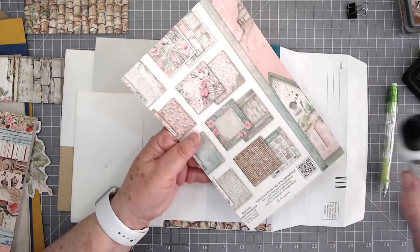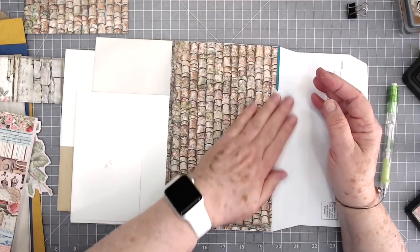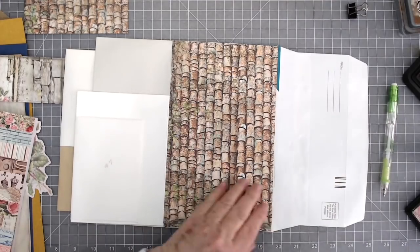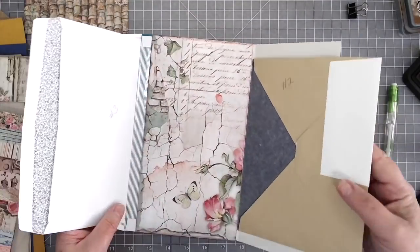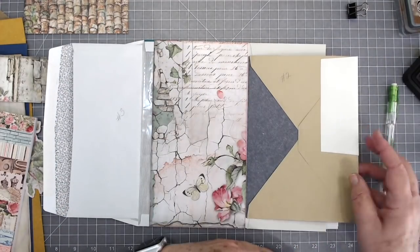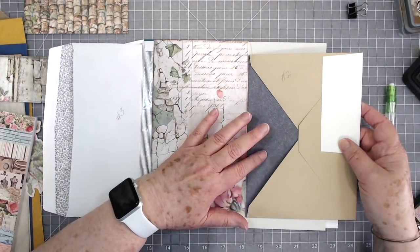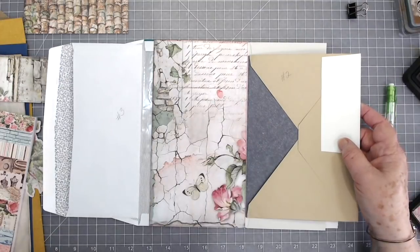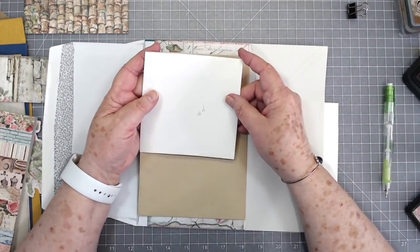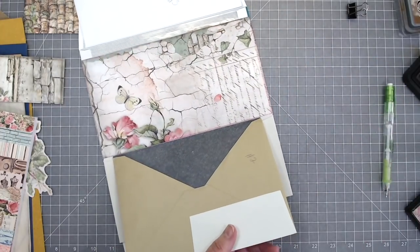I'm not going to ink this back part — I don't think it needs it. There we go. Okay, now we can flip it back over. We've got a nice sturdy back and a pocket there. On this one, I think I'm going to have my pocket up here. So let's go ahead and cut that open.